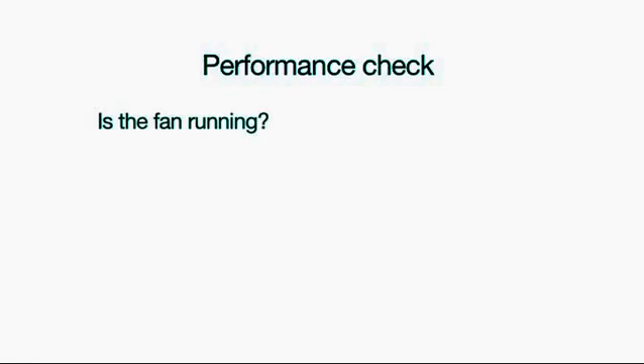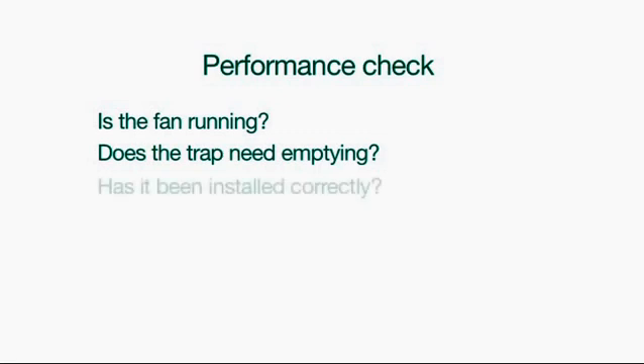Performance check. Remember, the Air Flush system should be odour free in operation. If it smells, we recommend that you check: 1. Is the fan running? 2. Does the trap need emptying? 3. Has it been installed correctly? If not, go back through installation troubleshooting in the previous section.